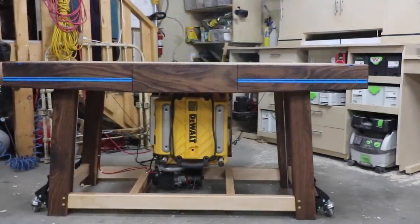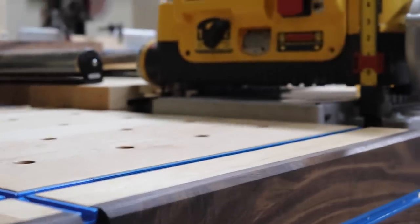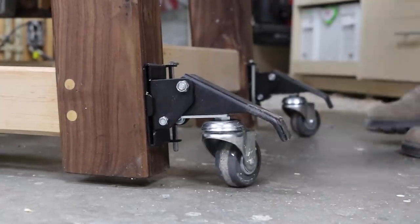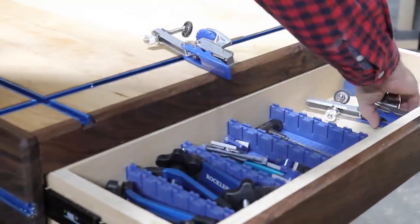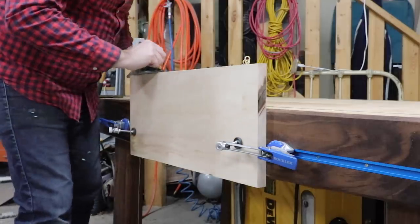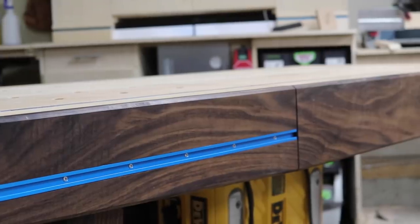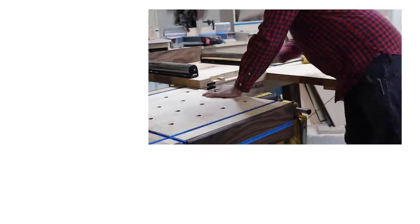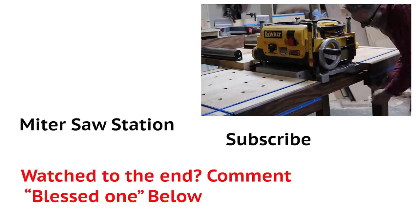I can't wait to start using all the features of this workbench. With all the hold-down capacity and not having to lug around a 90-pound planer, this is going to make my life so much easier. Not only is this the most involved build I've ever done, this also marks the 30th video I've ever published on YouTube. Thanks to all of you who have been following since day one — your support and encouragement has definitely kept me going. A huge thanks again to Rockler for supporting my channel basically from the beginning. I've linked all the Rockler products below and queued up a few more videos for you to watch next. Thanks for watching and subscribing — have a blessed one.